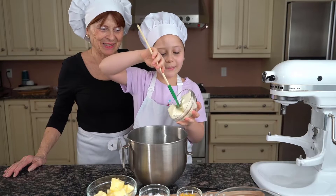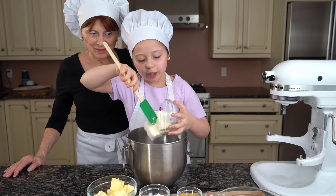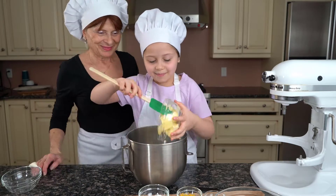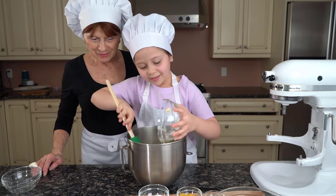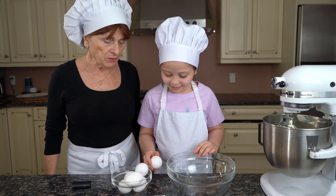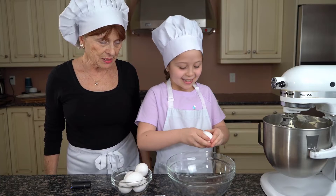We're going to start on the lemon drop cookies. So first I'm going to add the cream cheese. Now I'm going to break the eggs. Go ahead Nani. No shells — you know the rules. Hit it hard. That's it.